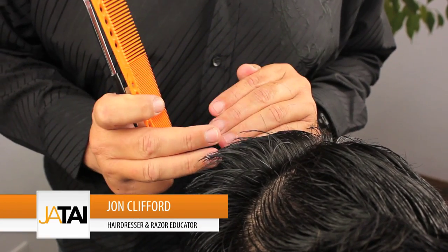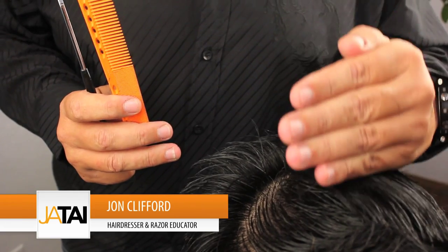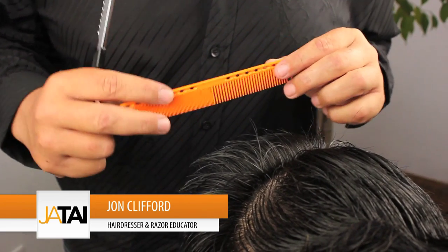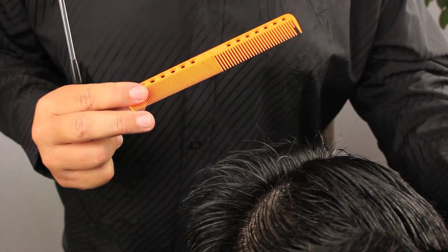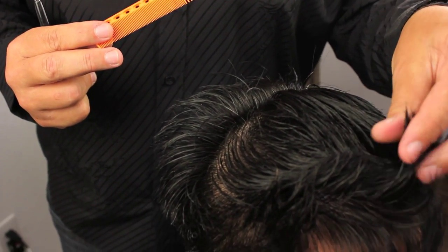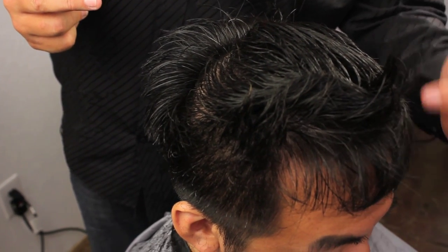As we move forward now from the occipital area that we've just texturized, we're going to be working slowly through to the front of the hairline. We're going to be taking horizontal sections and then over-directing the front back to maintain some length at the front, and then we can play with that length later and detail it more around the front area.